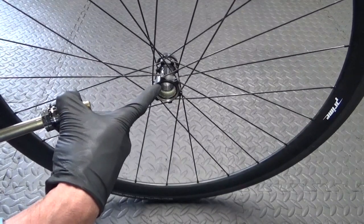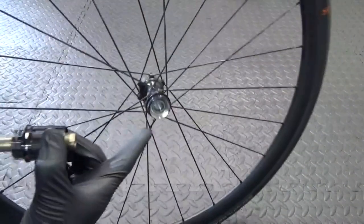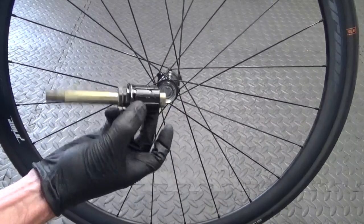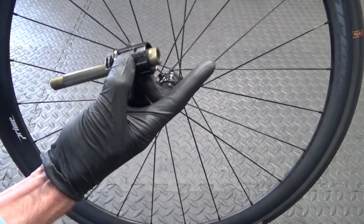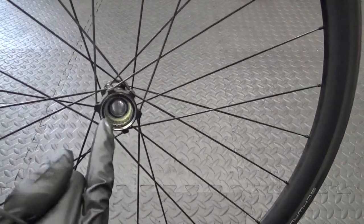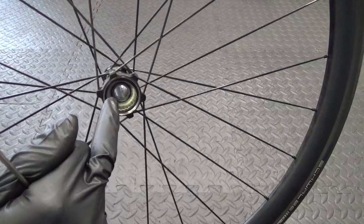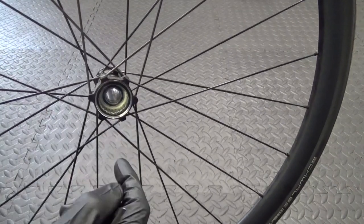You'll be able to see the wheel bearing on the drive side (cassette side) and the same on the disc side. If you want to know how to replace the bearings in the actual freehub body, I'll put a link on screen for that. Now we can see the bearings on either side, and in between the bearings there's a spacer collar.